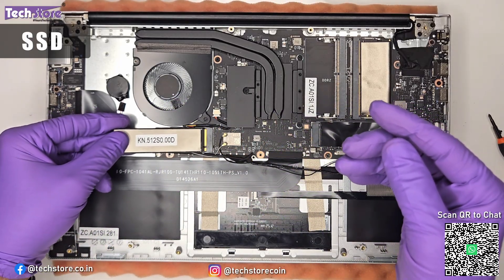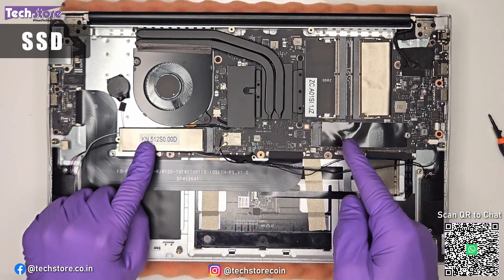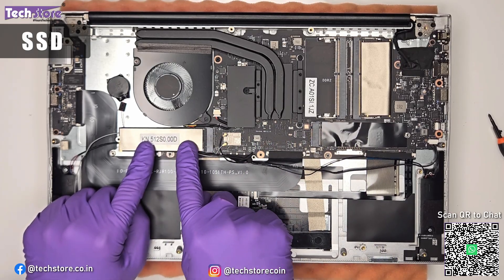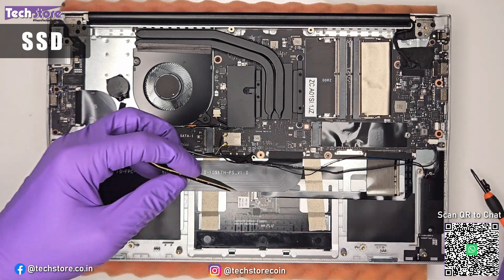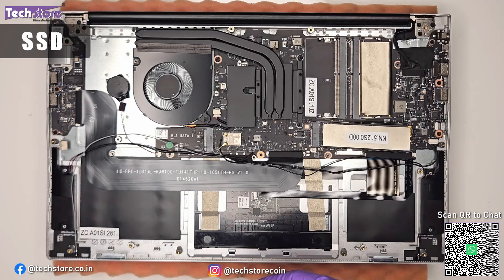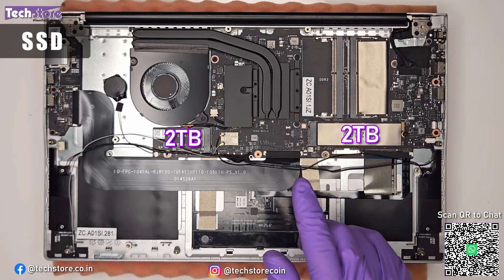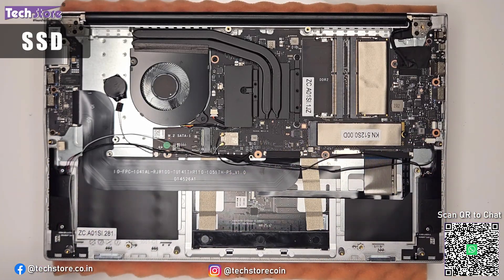You can also boot from either SSD slot — if one slot is not working, you can try the other. Total upgrade capacity is up to 2TB plus 2TB, so up to 4TB total. That's a fantastic feature for an entry-level laptop, whether it's an i3 or i5 model.